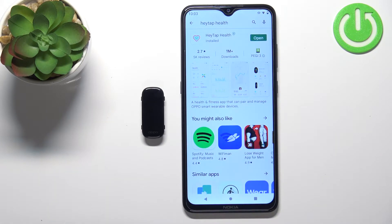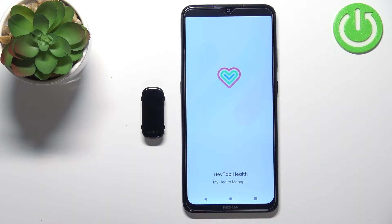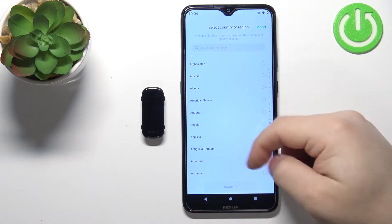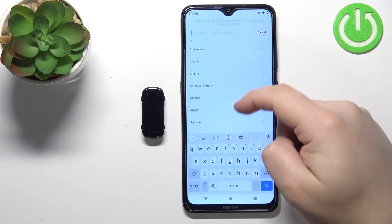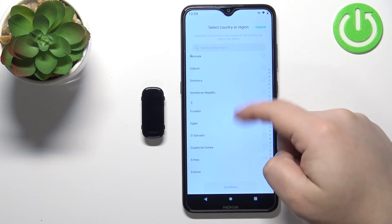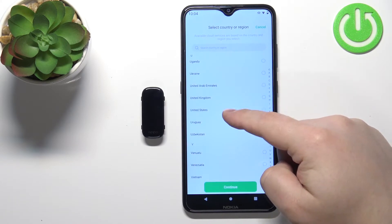Once the application is done installing, tap on the open button to open it. In the application, we need to select the country or region. You can do it by swiping up and down on the screen to scroll through the list, or by tapping on search and typing in the name.